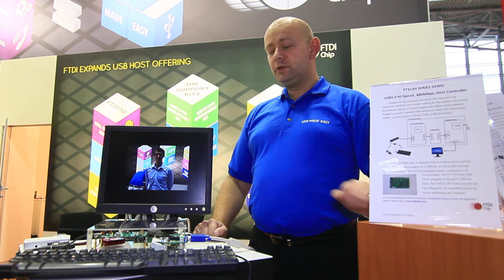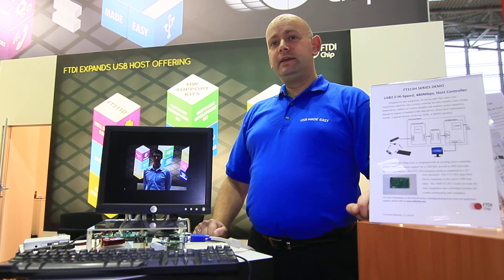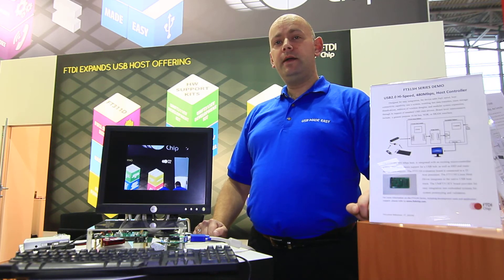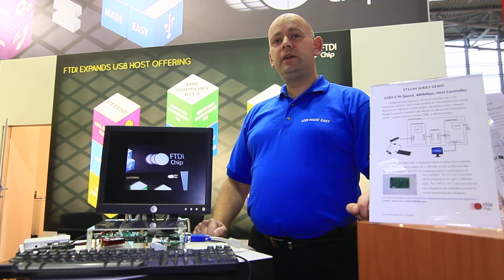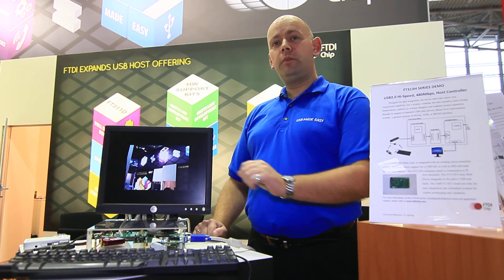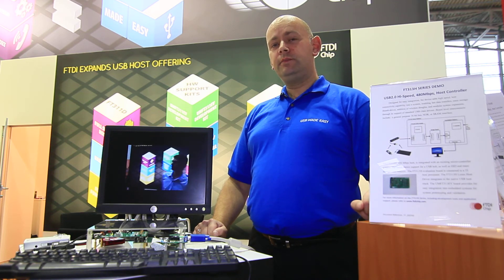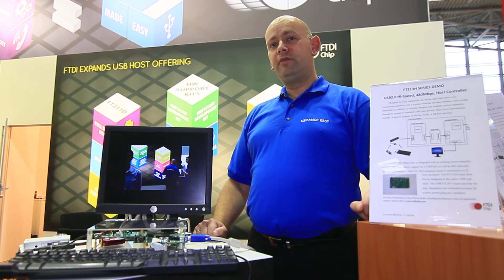The device we have developed is capable also of supporting the new battery charge detection emulation. This means that we can control power for charging battery-operated devices with a higher current, or as a standard downstream port that supports 500 milliamps.